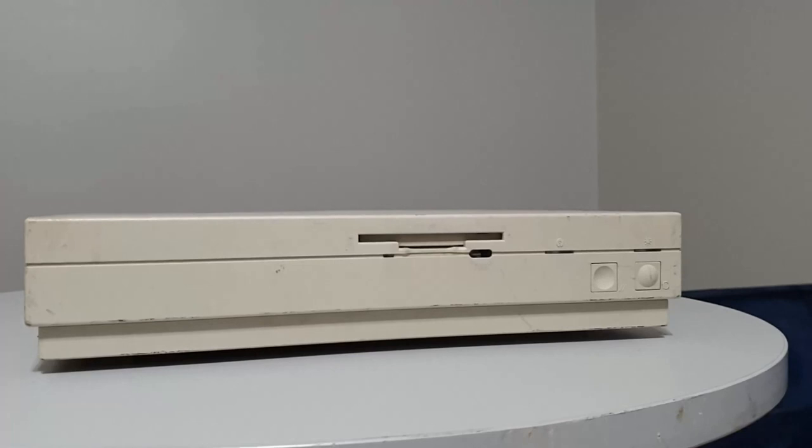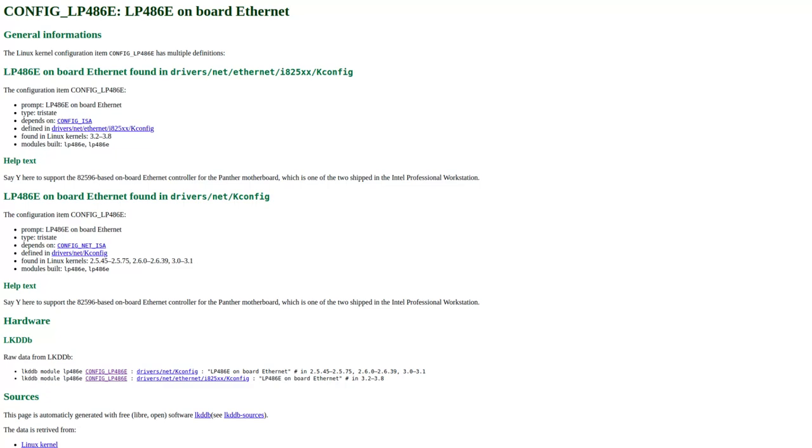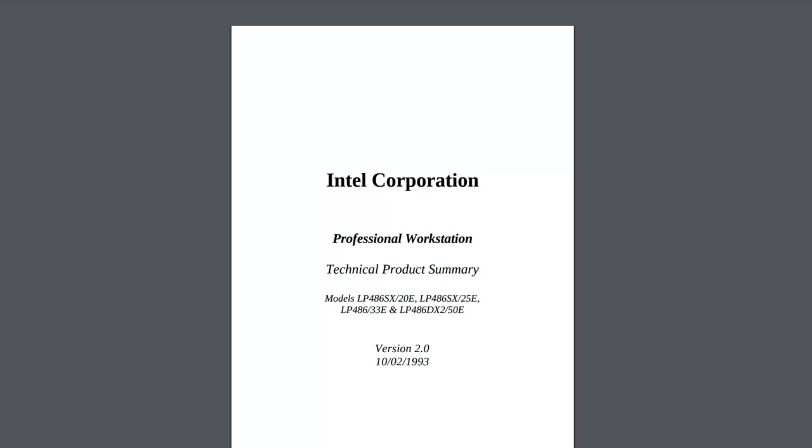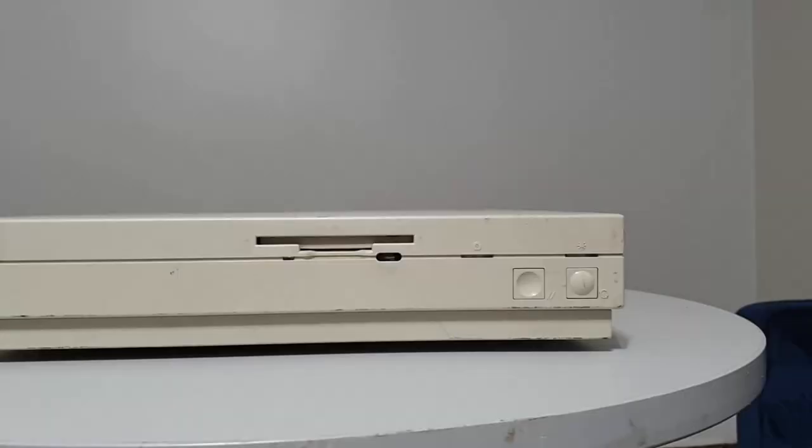Let's backtrack a bit. This is the system as I originally got it, and it's an Intel Professional Workstation 486, a pizza box type desktop computer with surprisingly high-end equipment for its era. There isn't a lot of information online about these systems, but Intel seems to have sold them from 1991 to 1993. While Intel is primarily known for making processors, they did have a small line of computers which were a combination of reference platforms and specialty hardware.